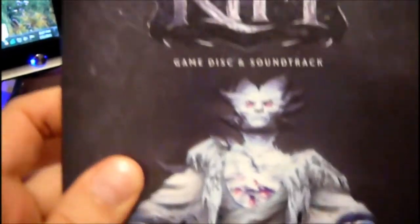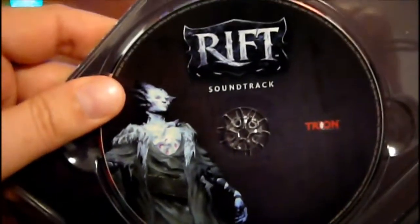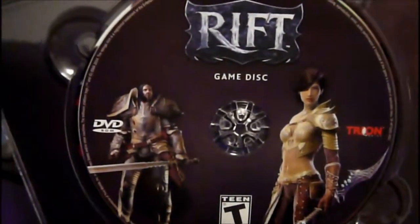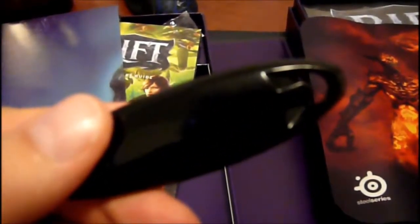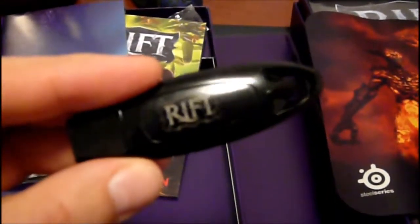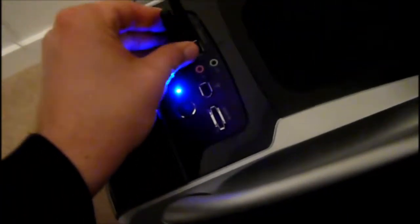Here we have the container for the actual DVDs, and it also holds the soundtrack — so that's the soundtrack right here, and this is the game disc. Here is the USB. I'm gonna plug this in because I think this light — here's the front panel of my case — let's plug this baby in and see what happens. Yeah, look at that, it totally glows.